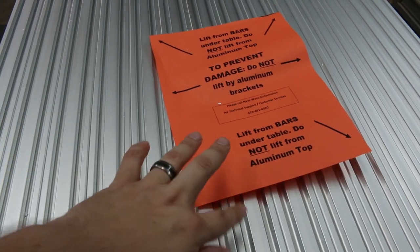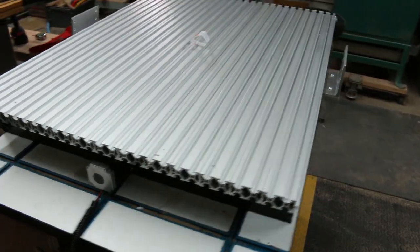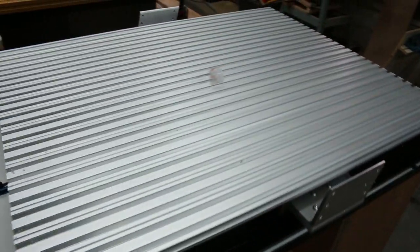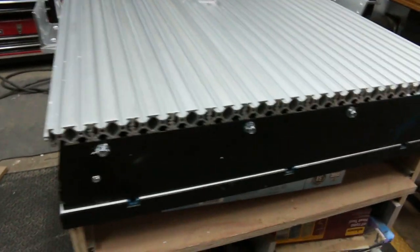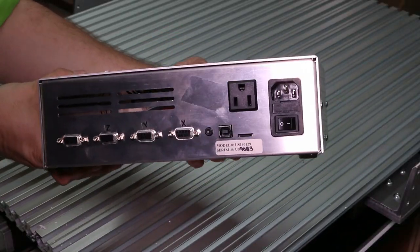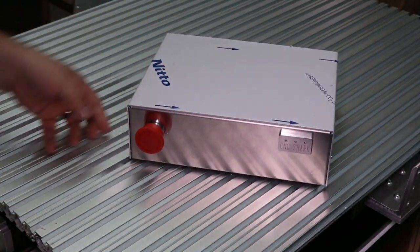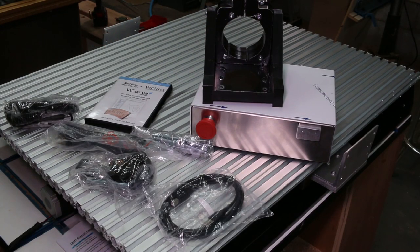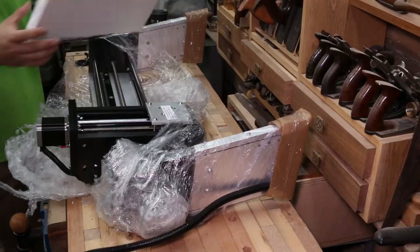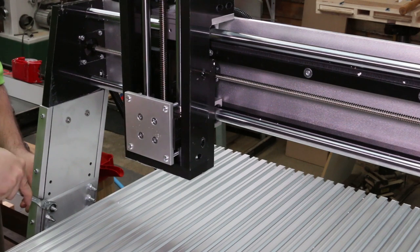It's a brand new CNC Shark from Next Wave Automation. No wonder it was so heavy — it's built like a tank. This must be the electronic doodads in here. Looks like it comes mostly assembled. That's a relief. I don't mind putting some things together, but I want to get to routing.